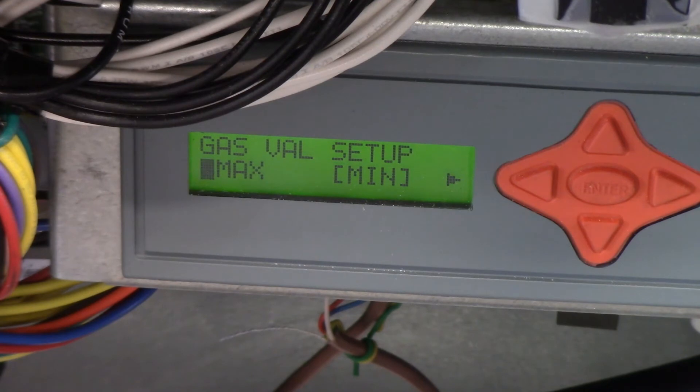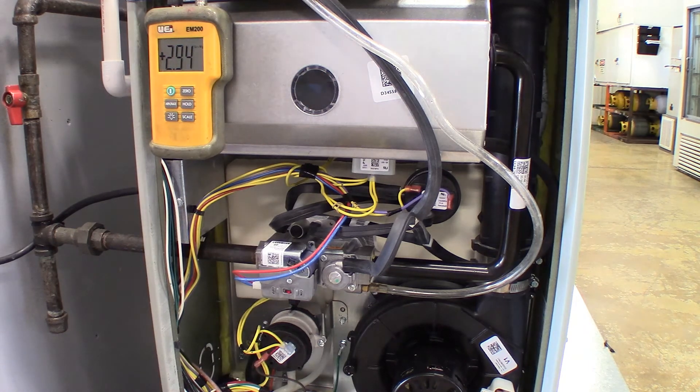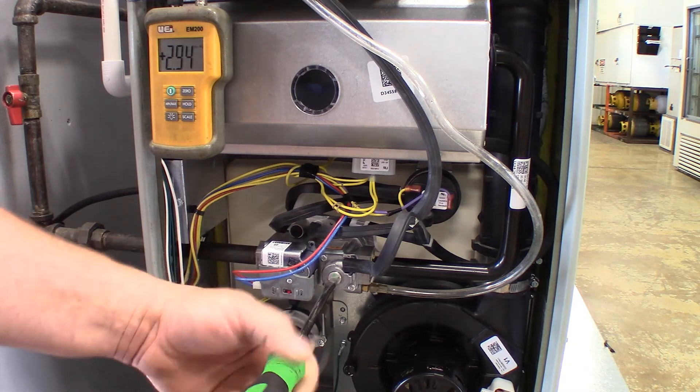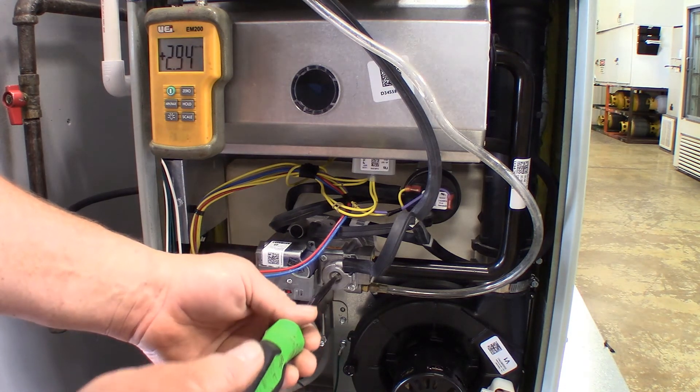After finishing up with the minimum pressure test, set the setup to check the maximum pressure. We are now in high-fire. We're under the actual rating that the piece of equipment should be running, so we are going to adjust the high-fire rate to get us to the proper manifold pressure of close to 3.5. We do have a variation — it's plus or minus 0.2, so it could run anywhere from 3.3 to 3.7 inches of water column for high-fire.